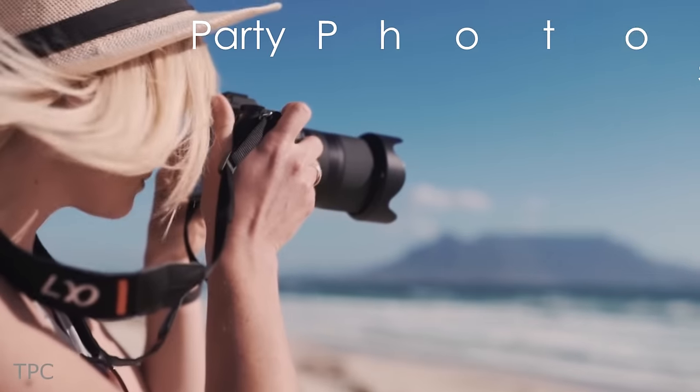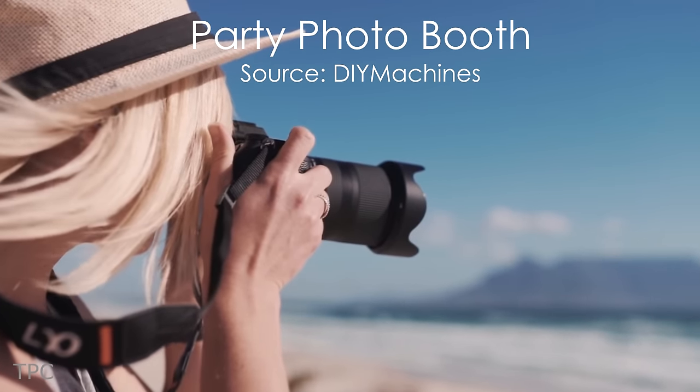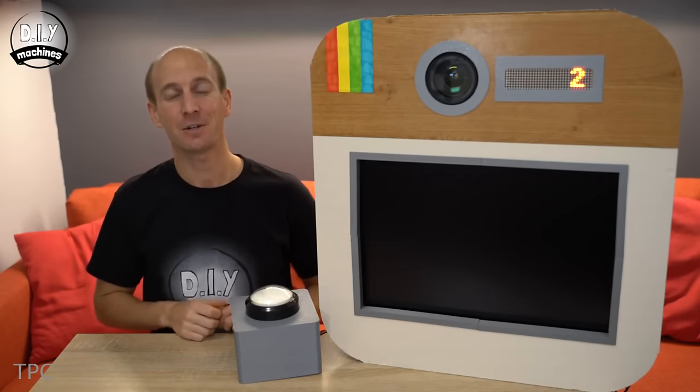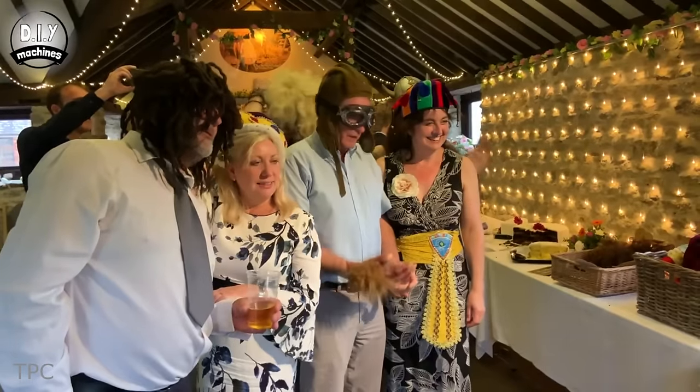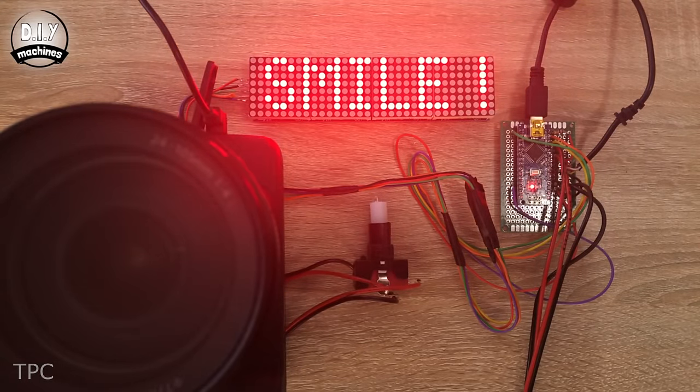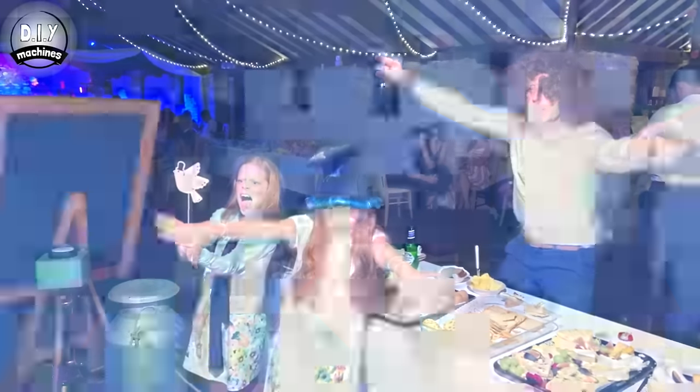Number 2. Instead of letting someone else take a picture of your group, you can include this DIY photo booth in your next party. All you need to do is stand in front of the screen and press this giant button. Upon pressing it, it starts a countdown, and once complete, it displays the captured photograph on the monitor.